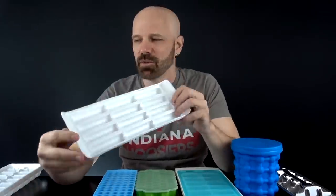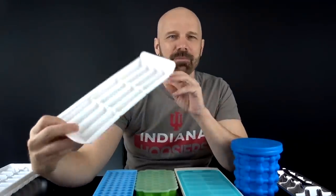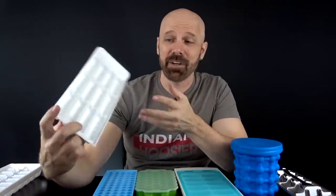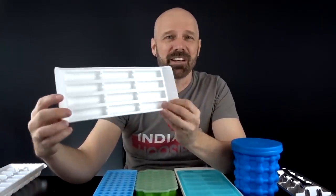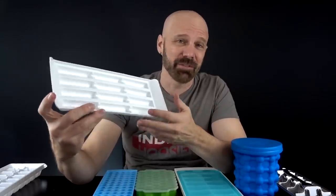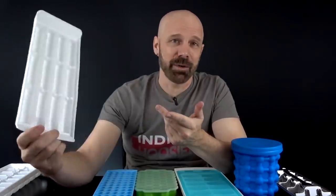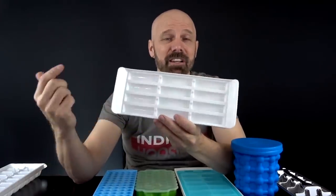Next up, the packaging refers to this as dripless ice sticks. I picked this up at Bed Bath & Beyond — a two-pack for five bucks. The selling point is they can actually drop into a water bottle, so the shape is a little bit different. At about $2.50 a piece, these are the second cheapest per tray. Of course, you have to buy two at a time.